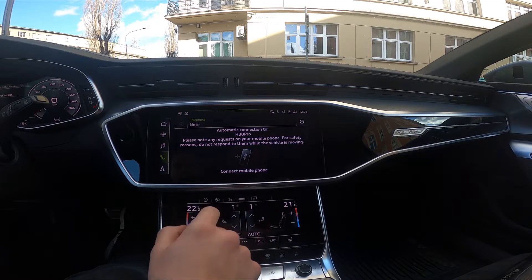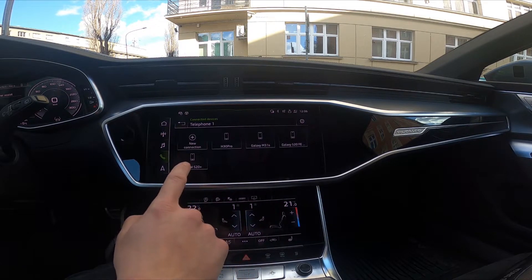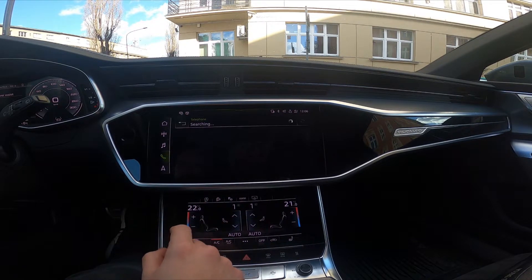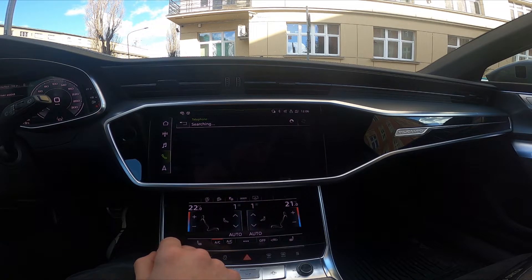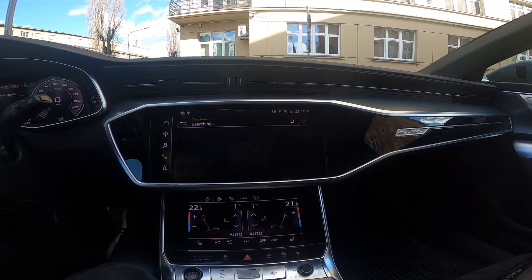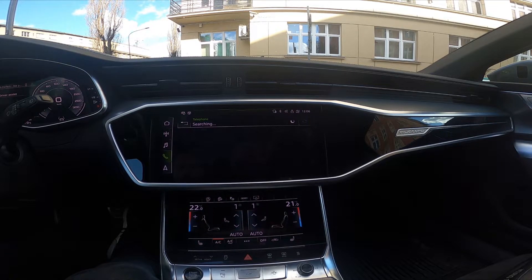Tap on 'Connect Mobile Phone' and select 'New Connection'. Now the car system is searching for other phones.